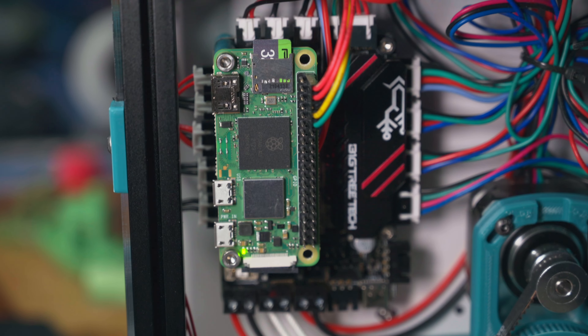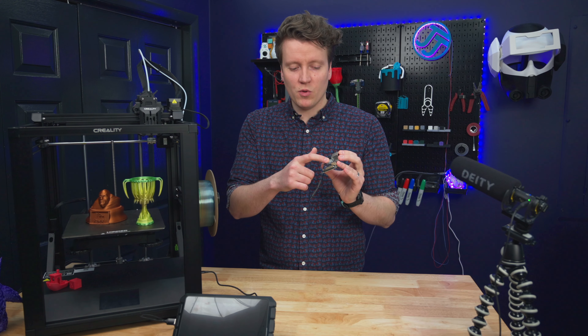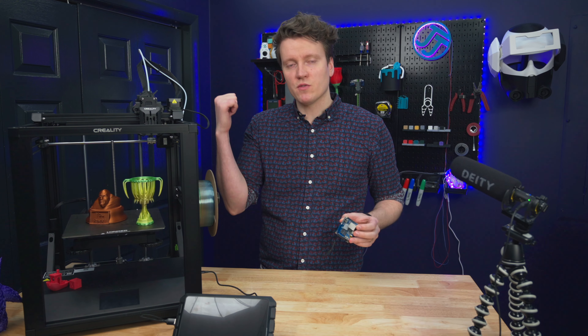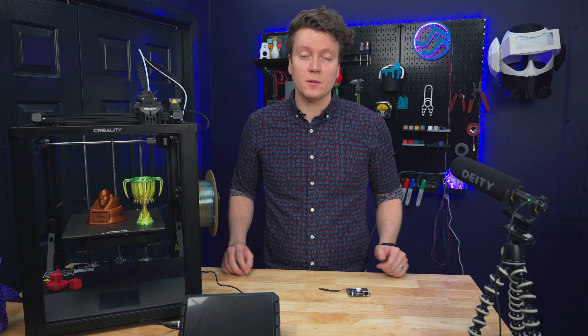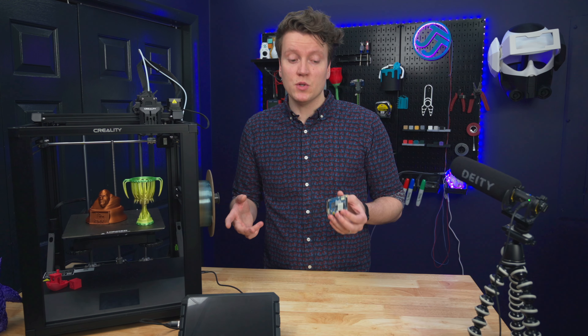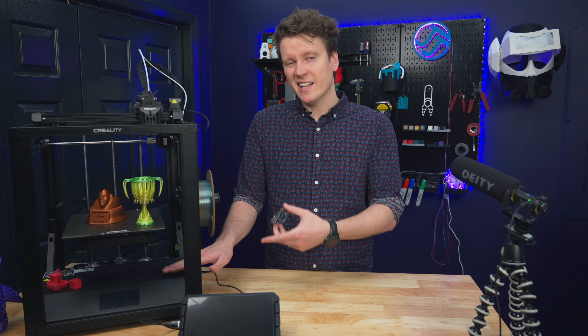While Marlin firmware runs entirely on the microcontroller inside of your 3D printer, Klipper needs a companion computer running Linux. Typically you would use a Raspberry Pi, but nowadays you can't find those at MSRP, so there are a lot of alternatives. This is an Orange Pi Zero 2. You could really use any Linux computer, but you always need a separate computer talking to the microcontroller inside your printer.